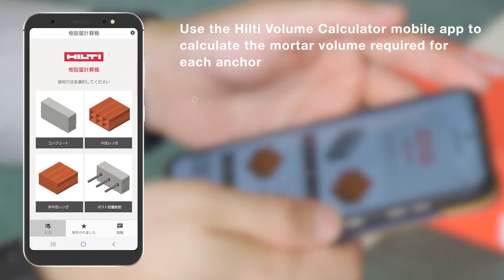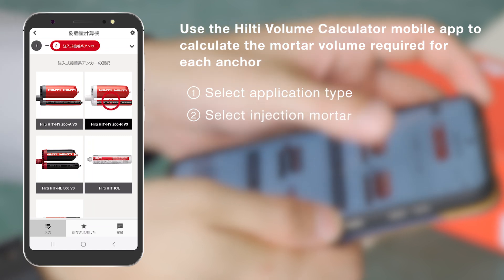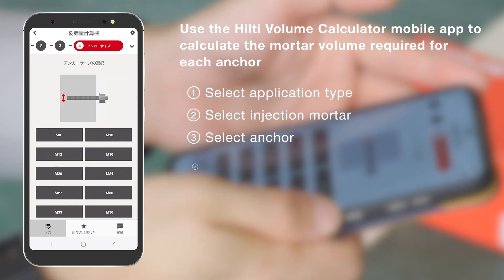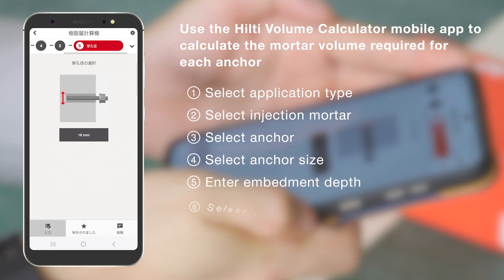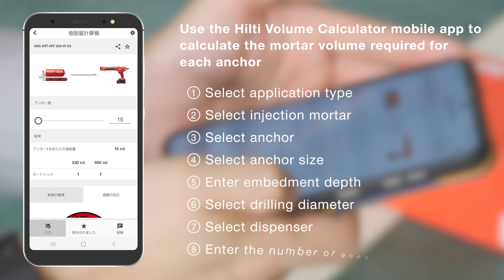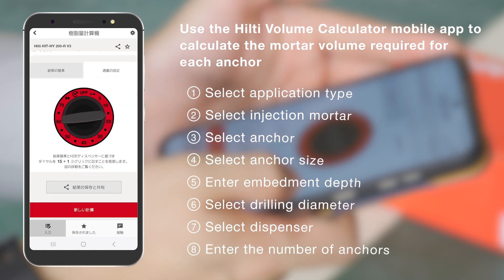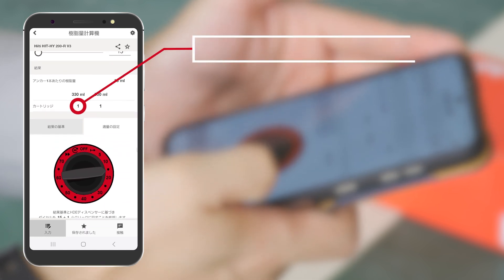Use the Hilti Volume Calculator mobile app to calculate the required mortar volume and dispenser setting. Follow the instructions on the screen to enter the required information. After finishing entering the information, the screen will show the number of cartridges required and the dosage settings. Keep the app on for the next step of installation.